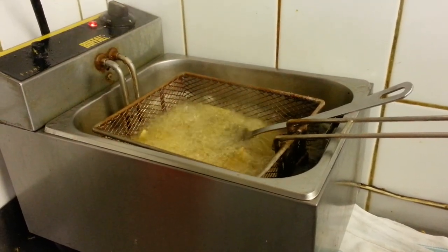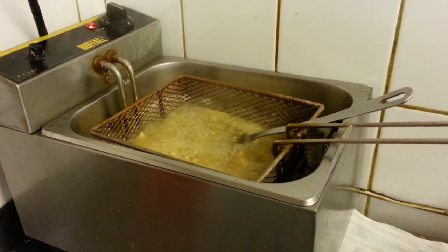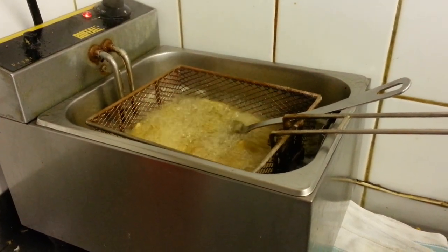Make sure the temperature on the oil is about 75 degrees, and the thinner the chips the faster they will cook.